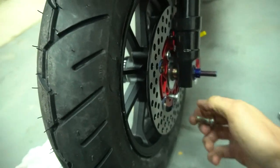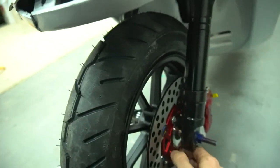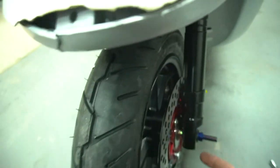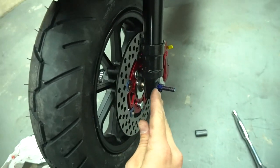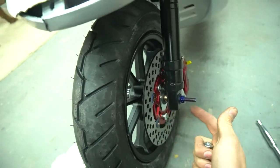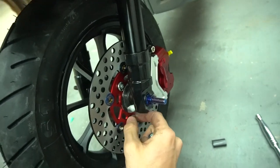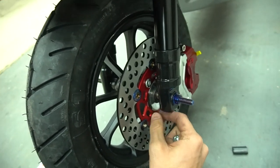I learned something new with these - I don't even know if this is how the normal Elite front ends are for disc brake, or if it's just because it's a cheap kit. But I literally pull the actual rotor off the wheel, set the wheel in there, then slide the rotor into the caliper, then put the axle bolt through, and now bolting up the rotor. I thought you could throw it in as one piece, but maybe that's just how this one is.